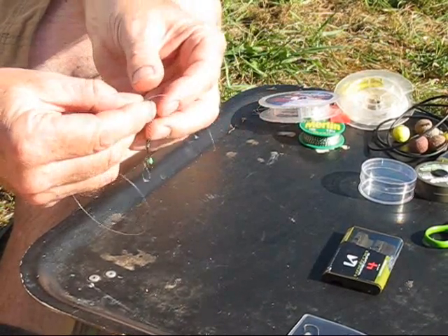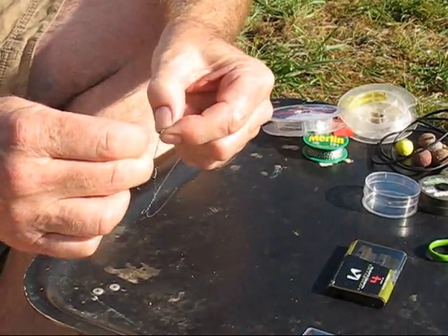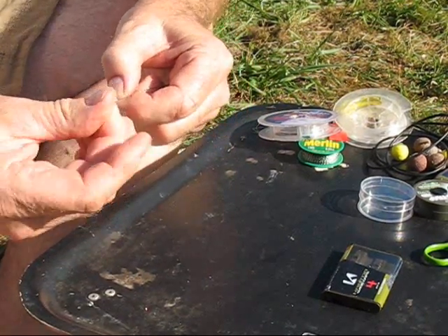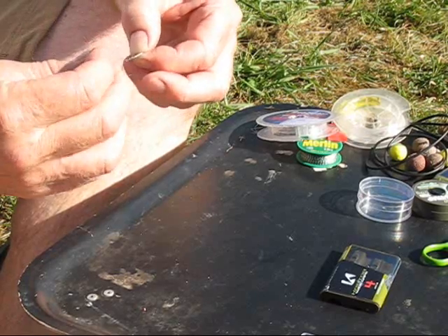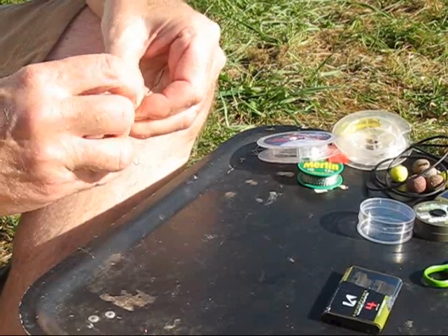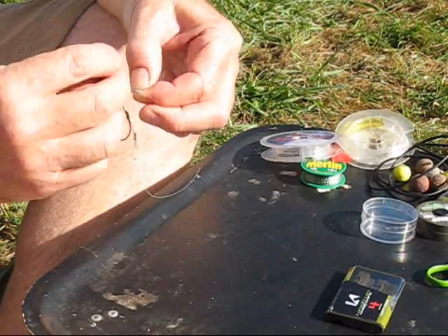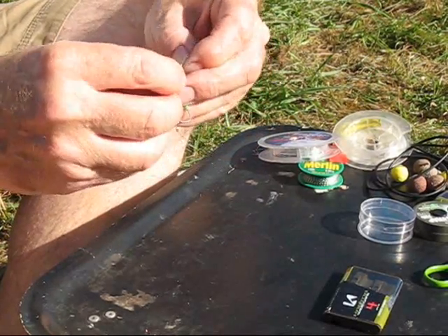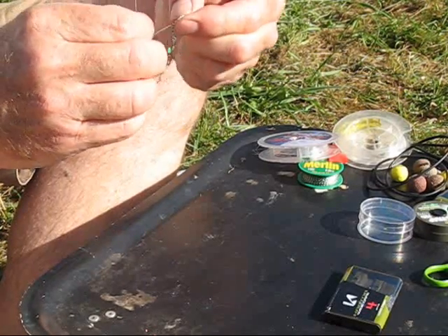And then I can pull that tight. What I'm going to do now is a grinner knot with the fluorocarbon, so I'll just create a small loop and pass the line through there. One, two, three, four — four knots should do it rather than the five.